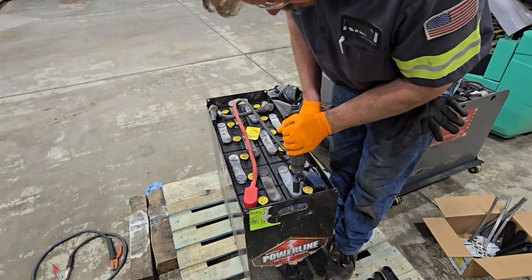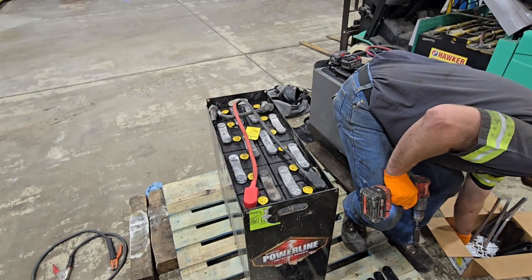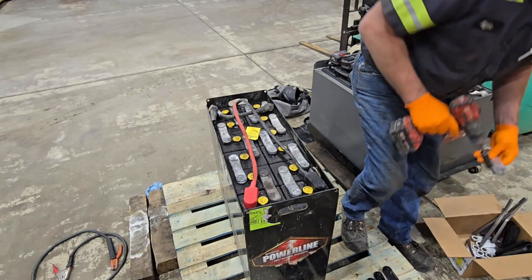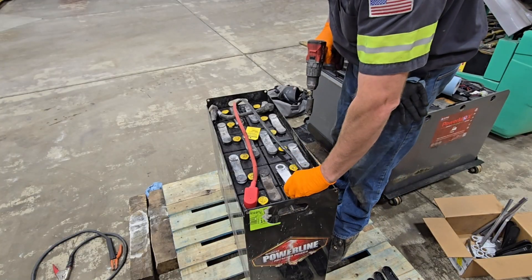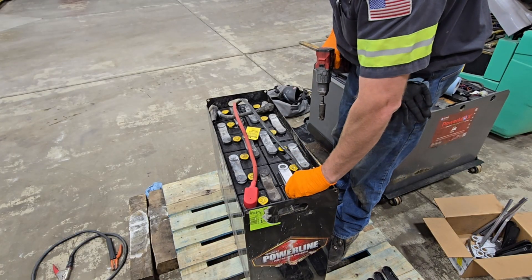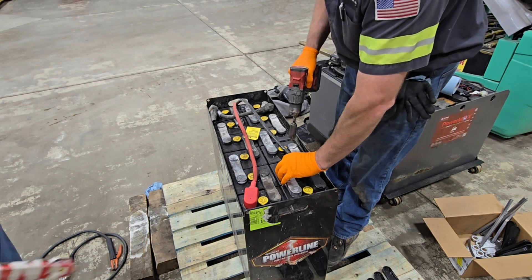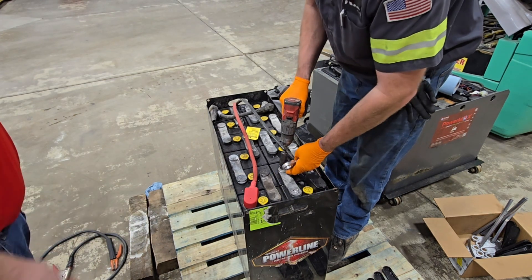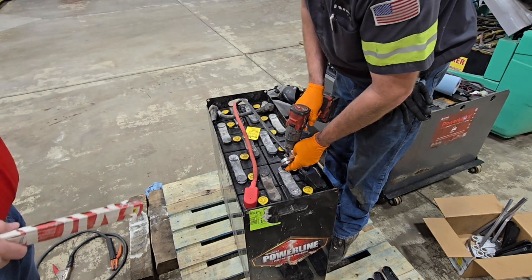As I started drilling, it kind of dawns on me — I wonder if these new intercell connectors are the same size as this bit, and are they the same size as the old ones? You always want to check this stuff before you get too crazy, because can you imagine drilling all these out and then realizing you have the wrong intercell connectors? Definitely want to make sure you have the right parts before you begin and that they fit appropriately.